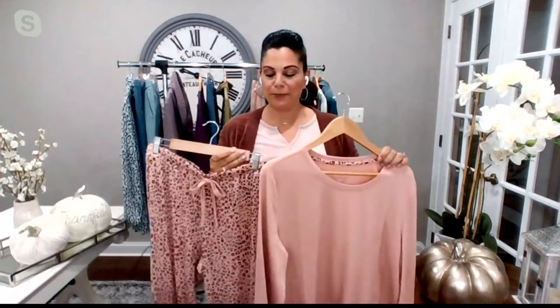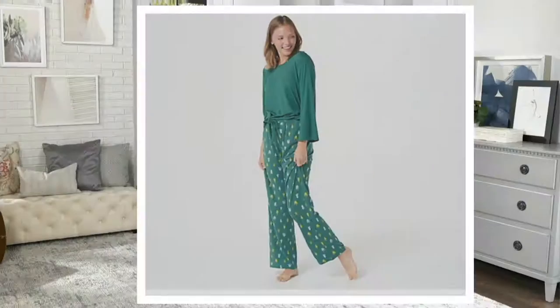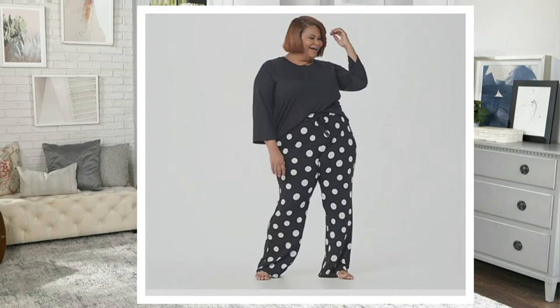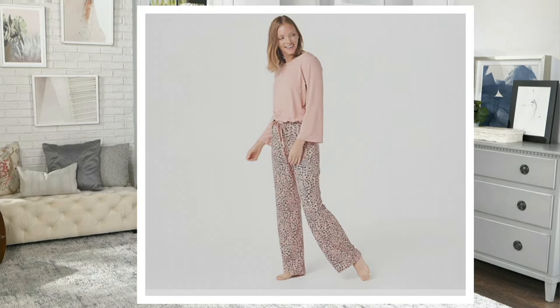Let me take you through the colors. I am holding the misty rose, and I believe this is called the cheetah. Then we have the mallard green with the trees, the navy with the hearts — really cute, I love that one — the black polka dot, the dark cocoa with coffee, and then again the misty rose cheetah which is the one that I'm holding.